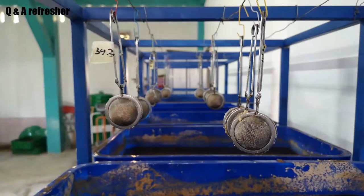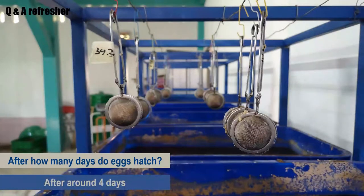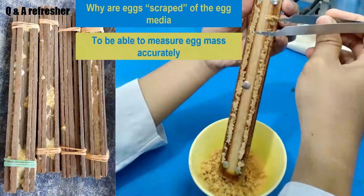We've now almost come to the end of this module on the egg stage, and it's time for some quick refreshing and a Q&A session. The first question is: do you remember after how many days the eggs hatched? They hatched after around four days. And for the second question: why are eggs scraped off the egg media? This is to be able to measure the egg mass accurately.